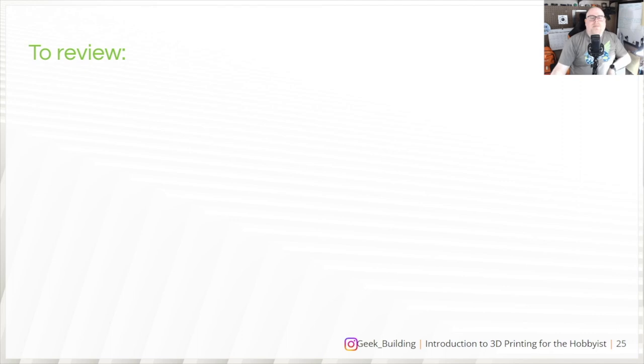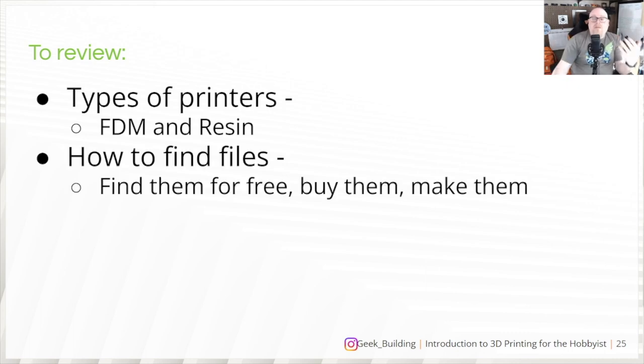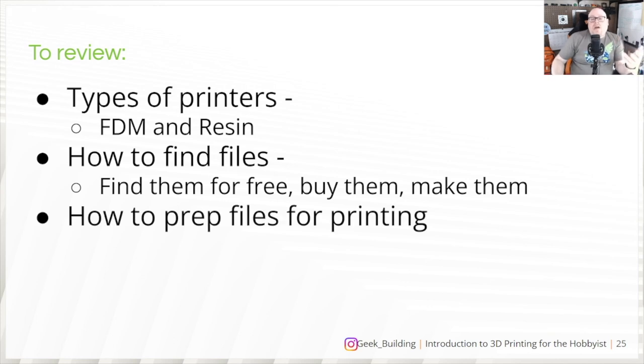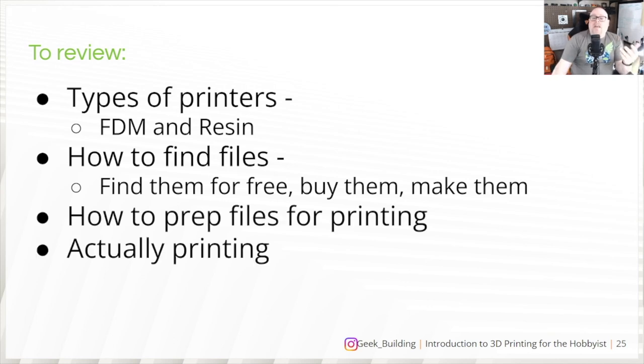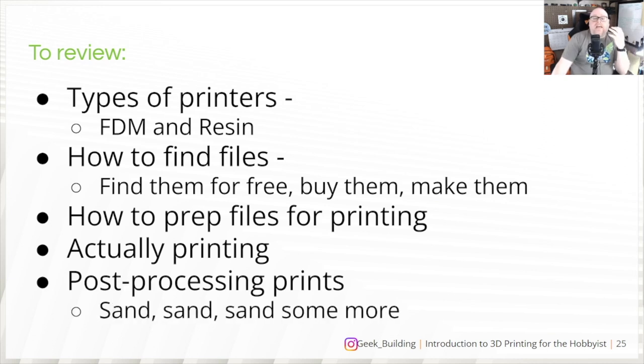To review — yes, I am almost done! We've gone over types of printers: FDM and resin. How to find your files: free, paid, or make them yourself. How to prep your files for printing. Actually printing those files. And post-processing your prints, which pretty much involves sand, sand, and sand some more.